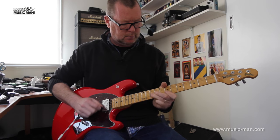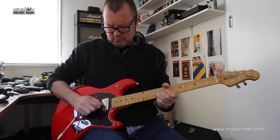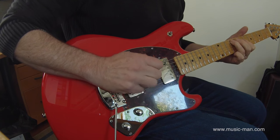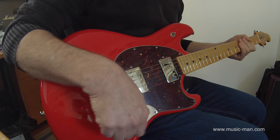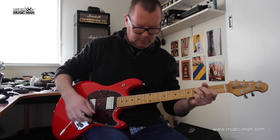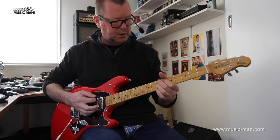The middle position. Pots are 500k, by the way, for anybody who's concerned about that sort of stuff — so there's plenty of top end getting through. And the neck position.